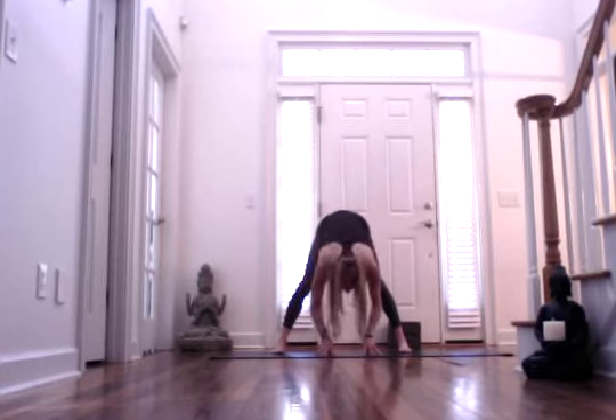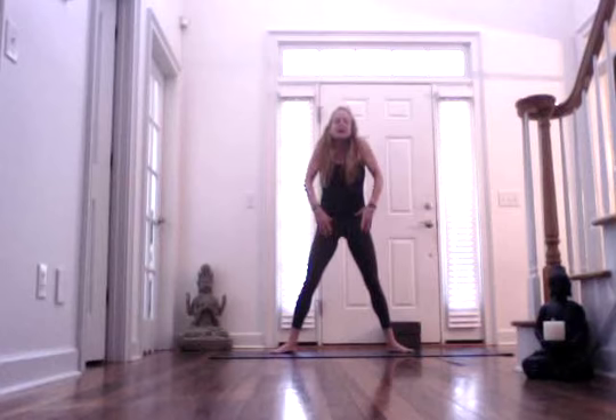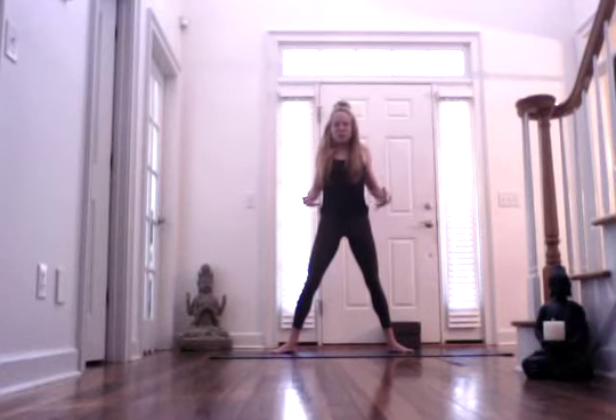On your next inhale, bring your heels in so the toes are pointing out. Have a soft bend in your knees, and then roll up one vertebra at a time. Inhale, lift your shoulders. Exhale, let your shoulders slide down. Deep inhale through the nose, and exhale. Sigh it out.